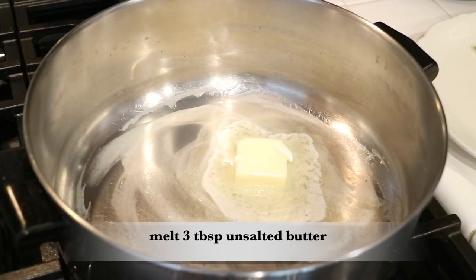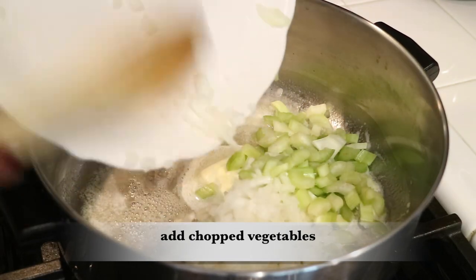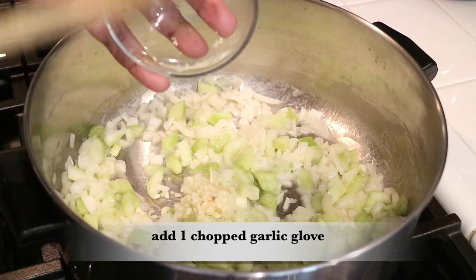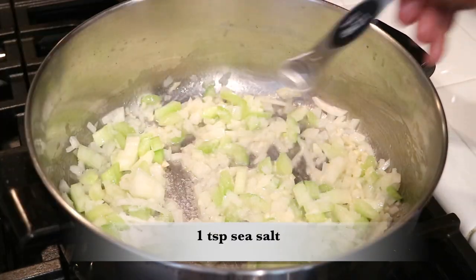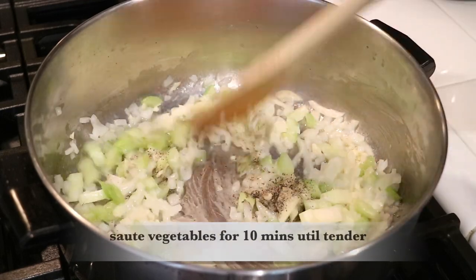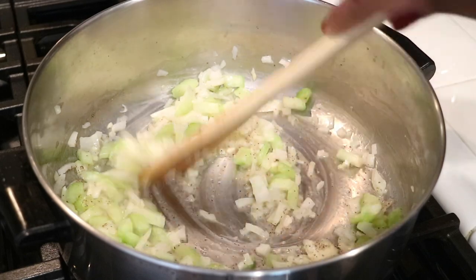Over medium heat I'm going to start off by melting three tablespoons of unsalted butter. Now I'm going to add the chopped onions and celery to the butter, along with one chopped garlic clove, one teaspoon of sea salt, and one teaspoon of black pepper for taste.